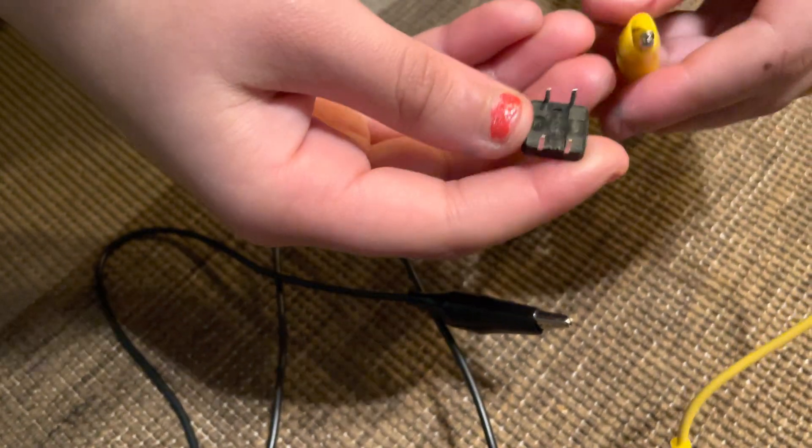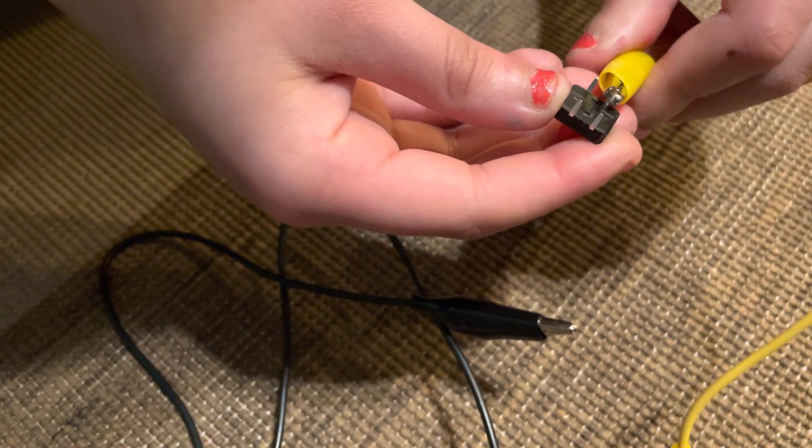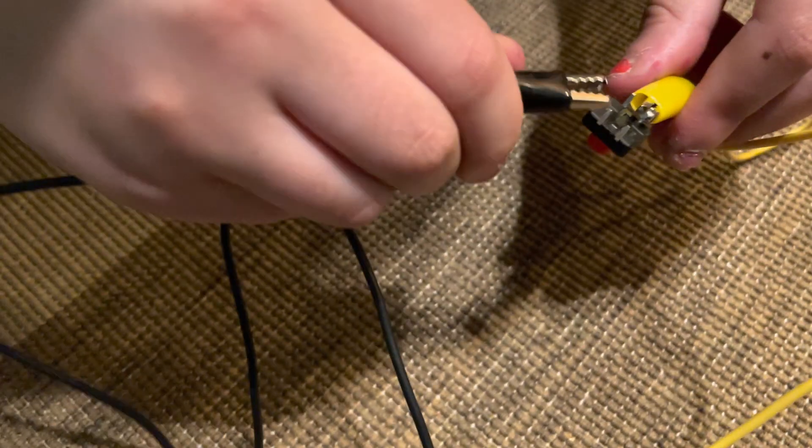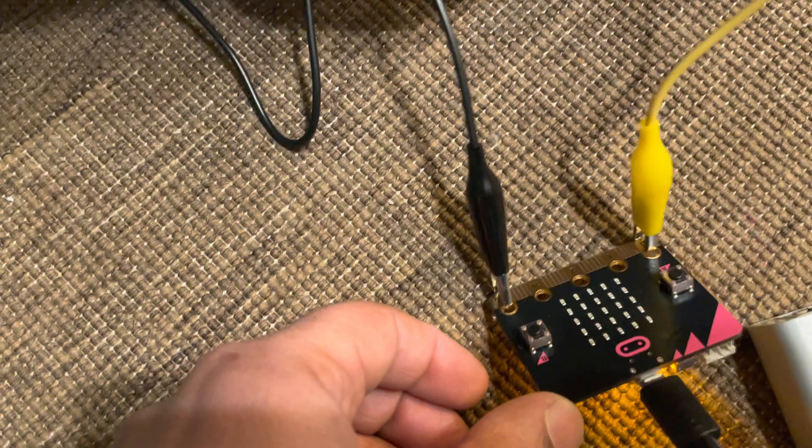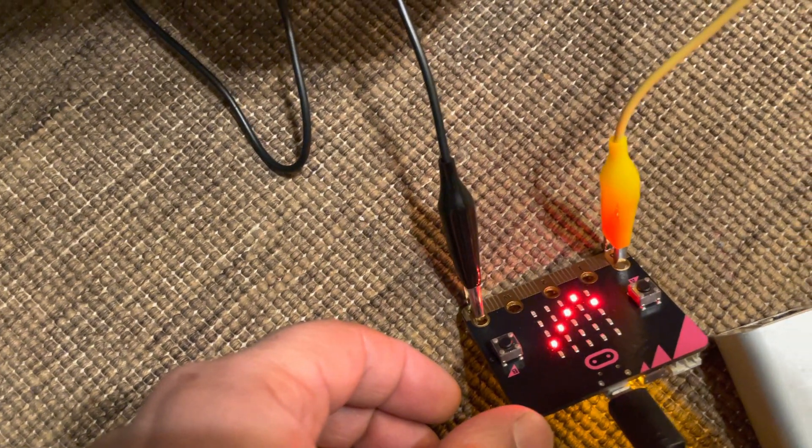Let's wire it up correctly. One of them goes on one leg on a short side and the other on the other side, and then when the button is pressed we get a check mark.